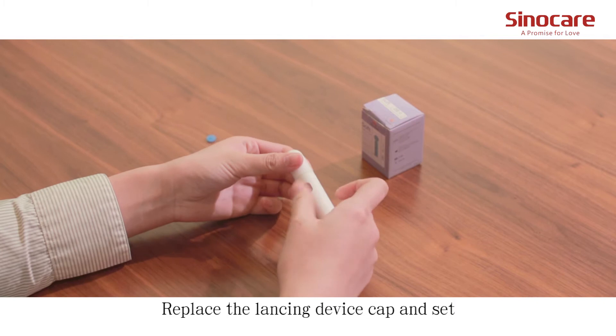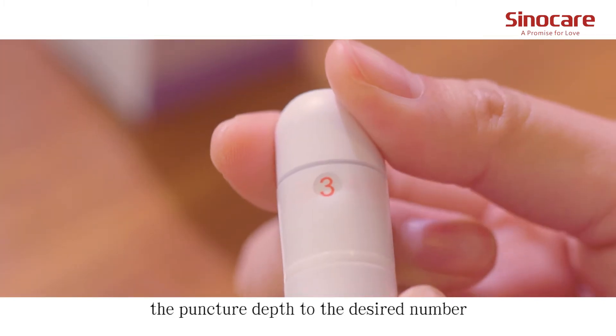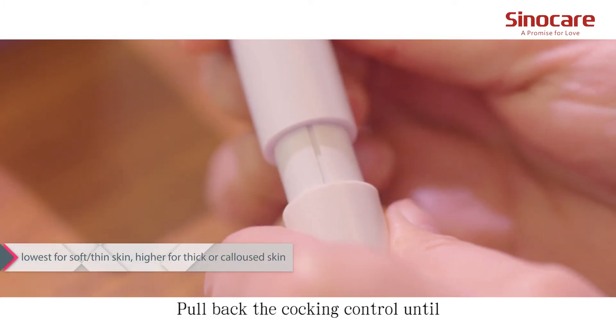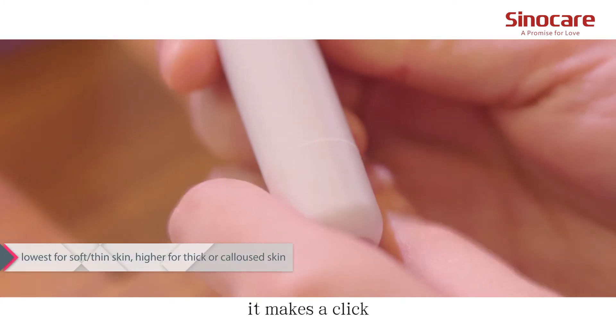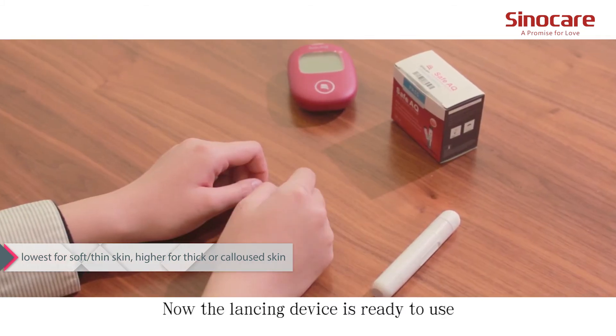Replace the lancing device cap and set the puncture depth to the desired number. Pull back the cocking control until it makes a click and then release. Now the lancing device is ready to use.